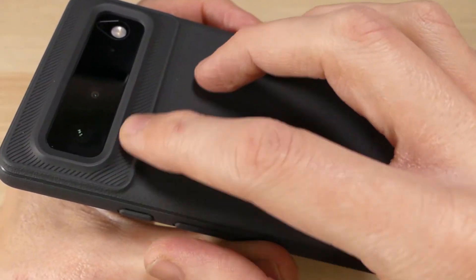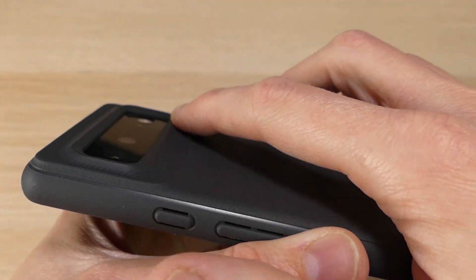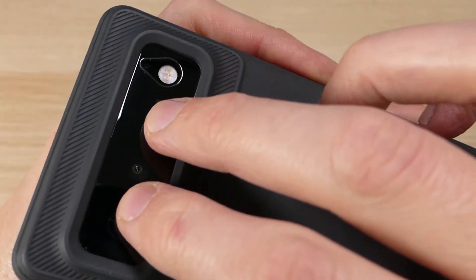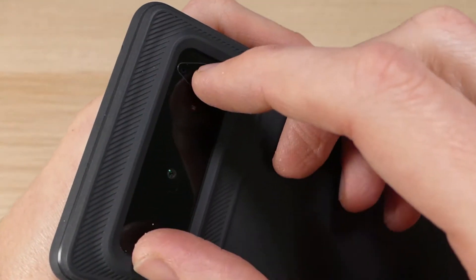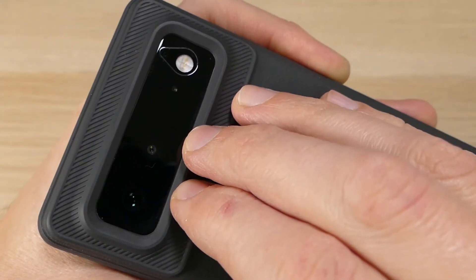Up here you can see they change that texture up just a little bit — there's kind of a crosshatching there. And if you look, it does have a raised lip that goes all the way around the camera bump, which provides some additional protection. You'll also see that it is screen protector friendly here on the back — I do have a screen protector on the camera — and as you can see, there's plenty of room and no issues putting it on or having it bubble up or crack because of the case.